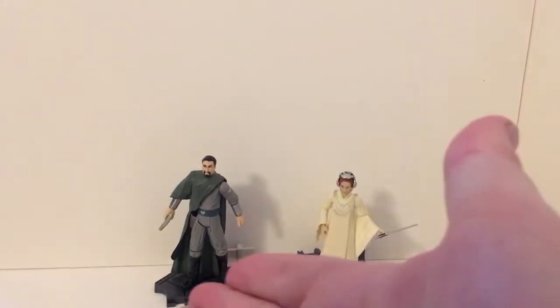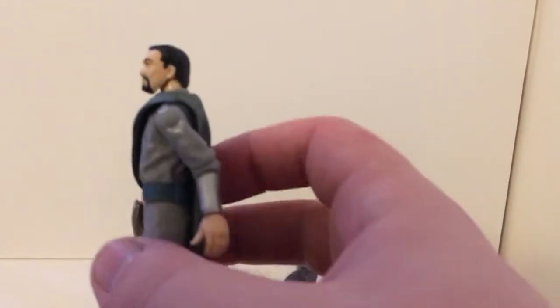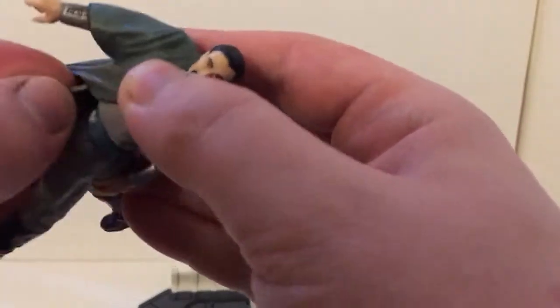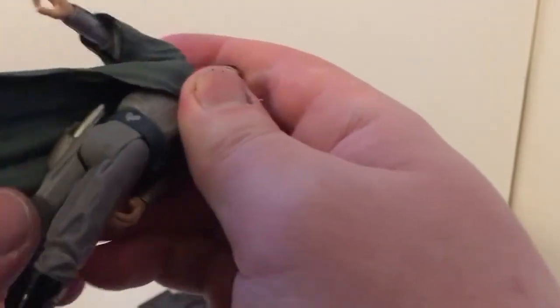On the left there we have Bail Organa. Bail comes with the stand obviously, but he comes with his blaster, which is just a banana gun — I call it that because it's kind of shaped like a banana. It's warped a bit in the plastic on mine. His gun fits into his holster there; if you just move his leg forward, you can kind of get it to work, otherwise you're stuck behind this big green robe. Very difficult to get that in.